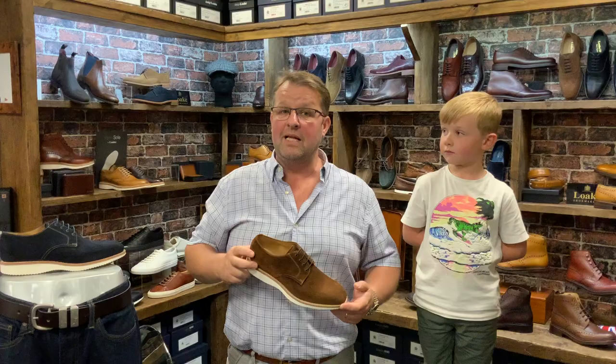This one today is by Loke. What colour is it, George? Brown! It's obviously brown. And the sole is?